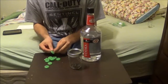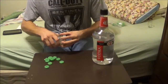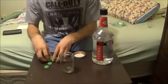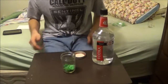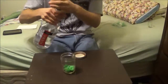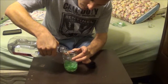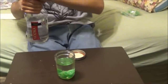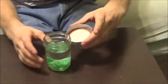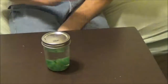Here we go. We got this out. Got to open the mason jar. Take your candies and pour them in. I would say about that's the most you should put in. And then you close it.